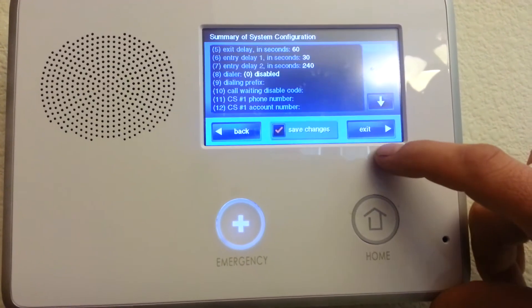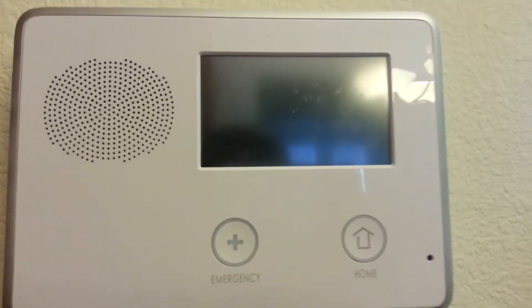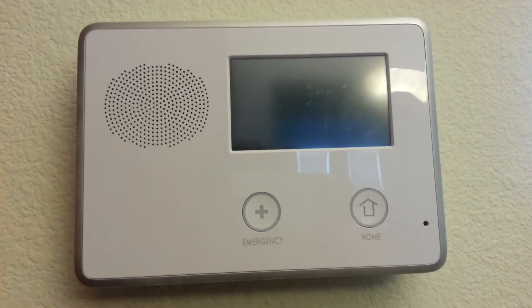Next. We end. Exit. Every time you end programming, the panel cycles power. It'll take just a minute to come back on, and then you can test that door sensor.